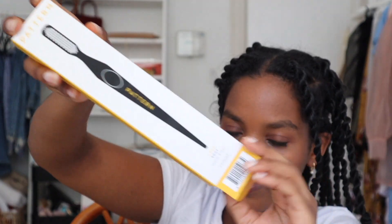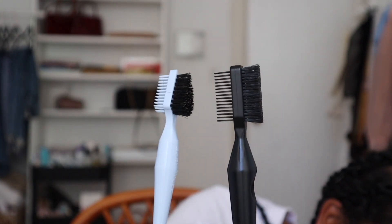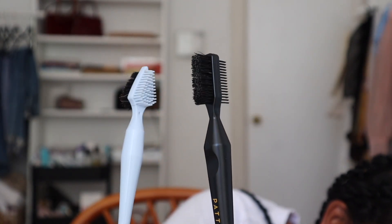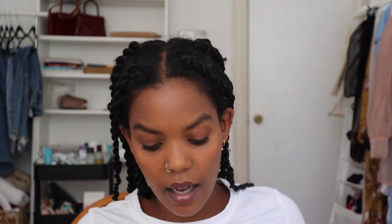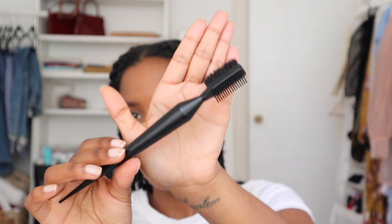Let's talk about the edge tool from Pattern. I think I'm going to use my regular comb — my current go-to — and compare it to the Pattern one.